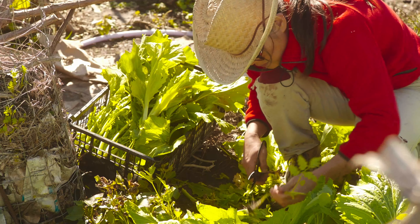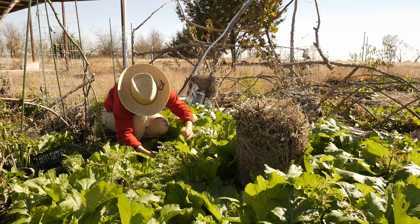The leaves that are not very good, I just drop them here. So that's the cut and drop.